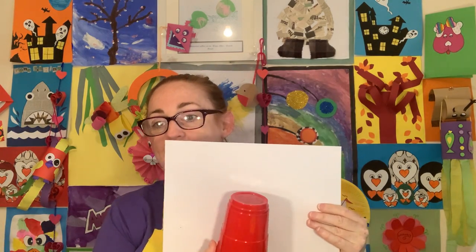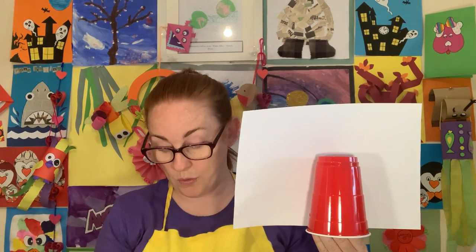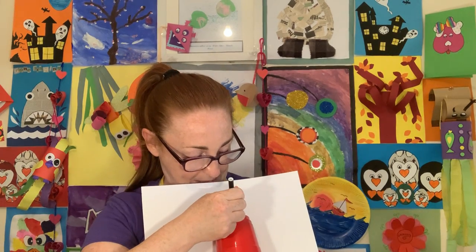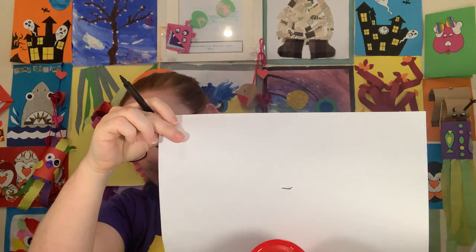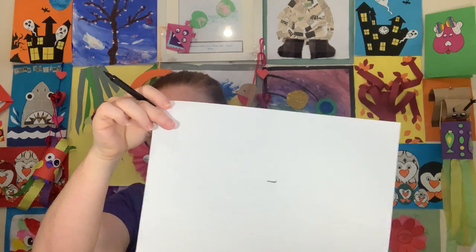I've got two cameras going so I can show you from two different angles. We're going to start with our white piece of paper and cut it to the right size for our cup. Take your red cup and hold it onto the paper — this is much easier if you do it flat on your table. Use a marker and make a little mark at the top where the cup meets the paper.